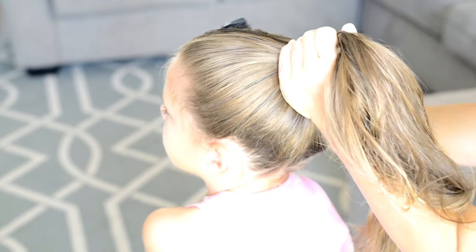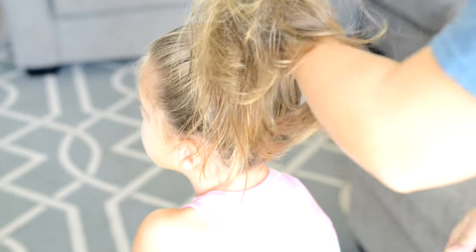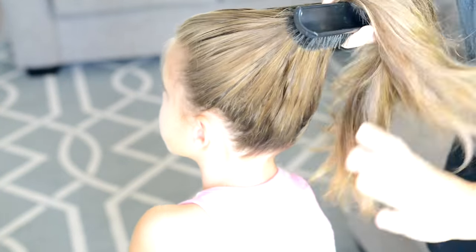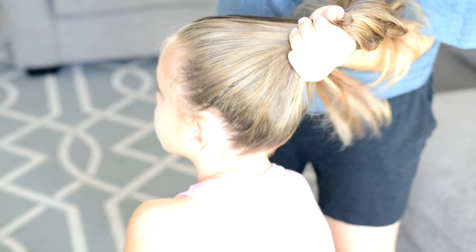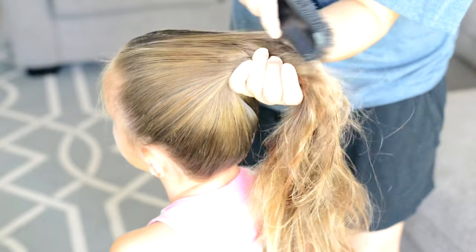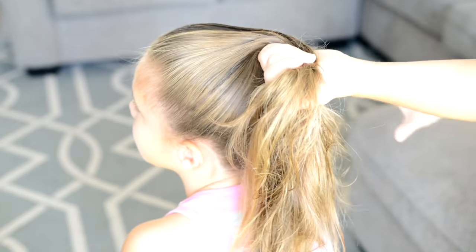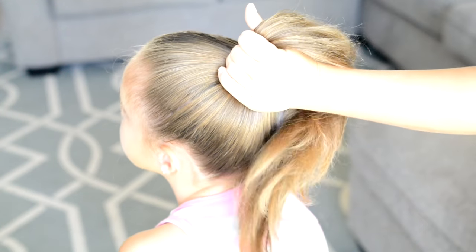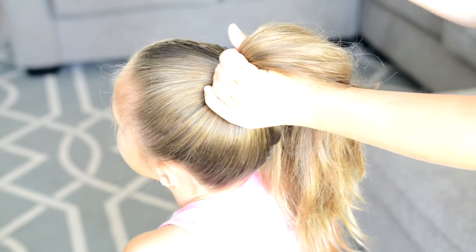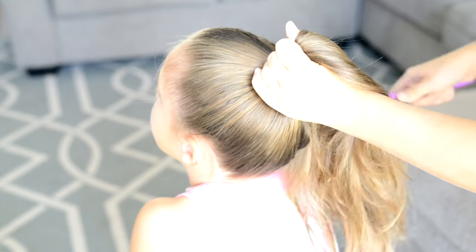Next I'm going to use my favorite brush for smoothing the hair to really smooth down this ponytail. This brush I got at the Dollar Tree — it's one dollar, and you want to look for the one that has the black bristles. I take my time here really making sure I smooth down every bump, and then I'm going to use my other brush to brush out the hair for tangles.